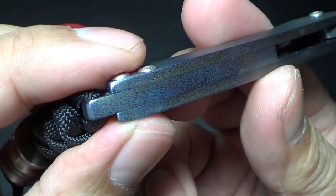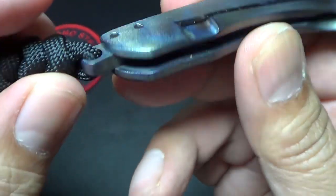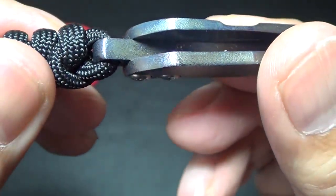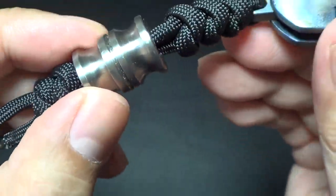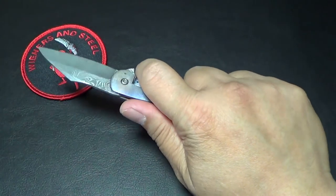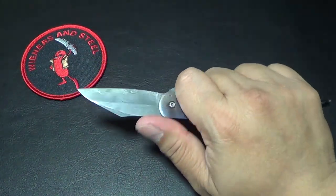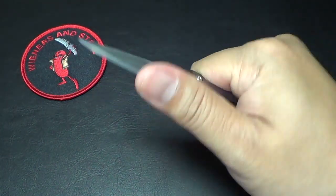Titanium backspacer. Now this doesn't have a pocket clip — I guess he could have if I harassed him enough — but what he does is the backspacer basically sticks out to make a lanyard holder. Of course, I attached my Scoopy Loops giant bead on it promptly, which kind of adds to the purchase of the knife. It actually works well without it because the knife is pretty well designed so that the thumb wrap accommodates your thumb perfectly.